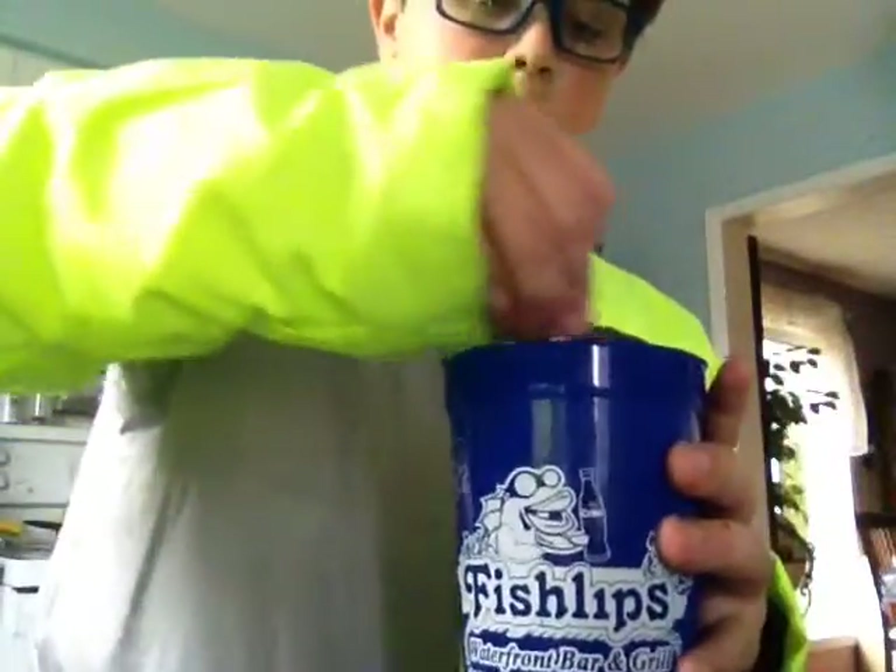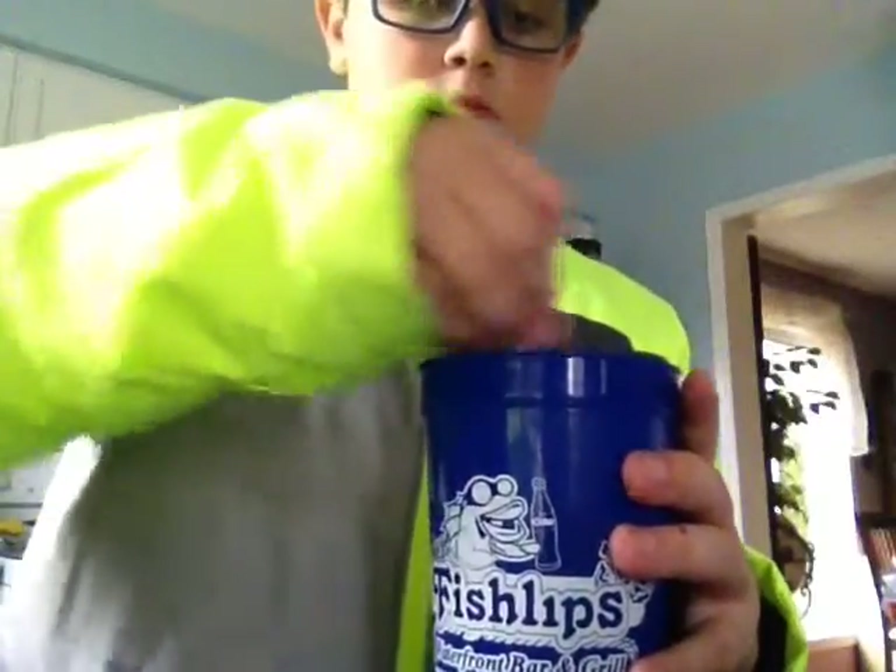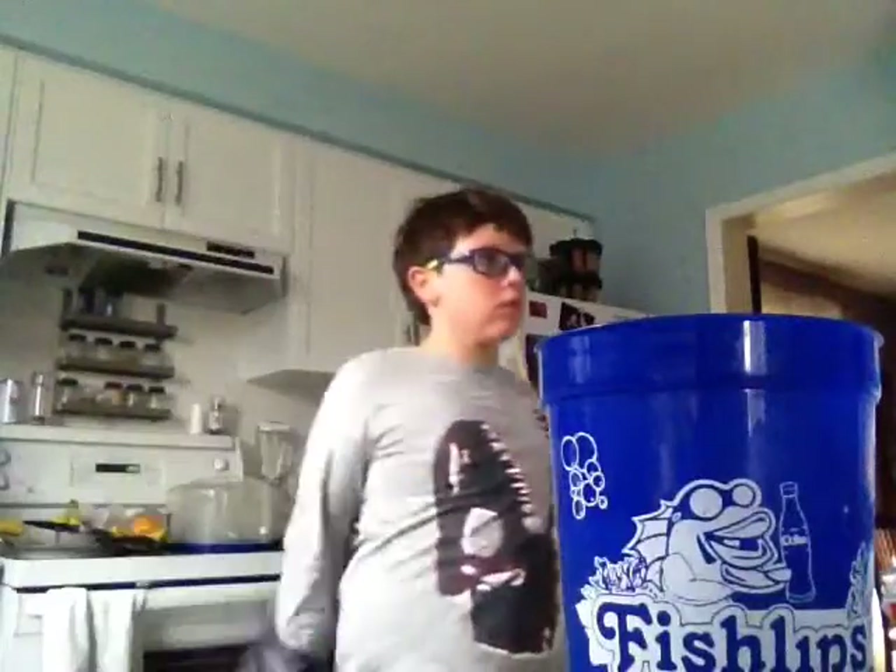I'm going to mix it up. Look at that. I got to drink this now. That's the worst thing I've ever had. That is the worst thing I've ever had — in a cup.